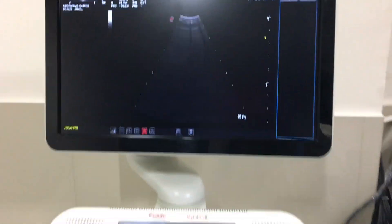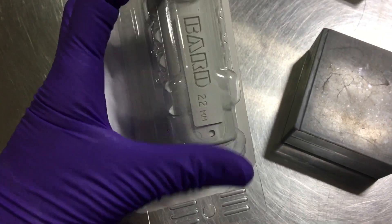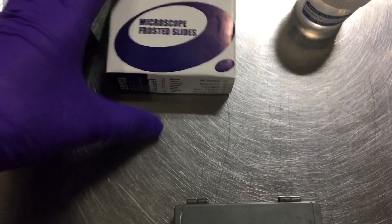In this video I am going to show you the protocols involved in ultrasound guided liver biopsy. Here we have a true cut biopsy needle which is 22 millimeter and 18 gauge.